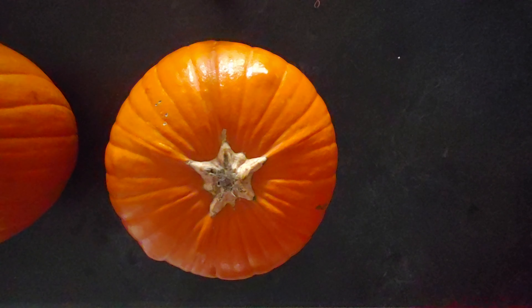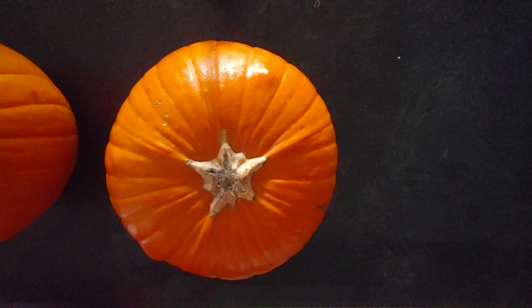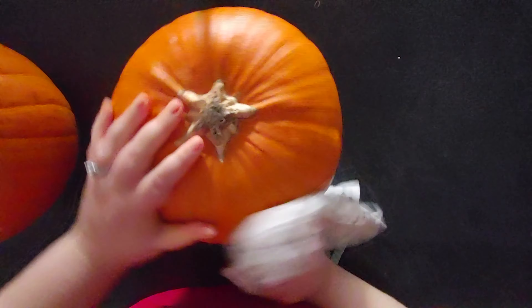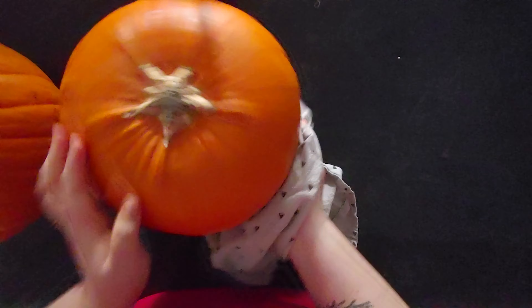Today, since it's Halloween, we're gonna do two pumpkins. We're gonna wash them, oil them, cook them, take the seeds out, and cook some pumpkin seeds. The end result will be some nice and smooth pumpkin puree.